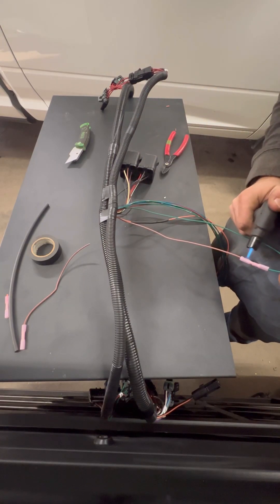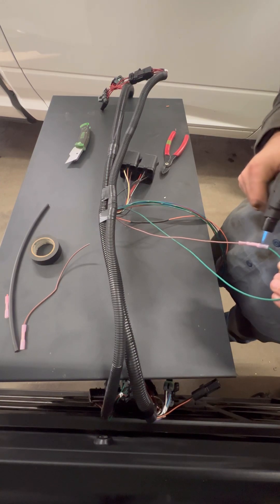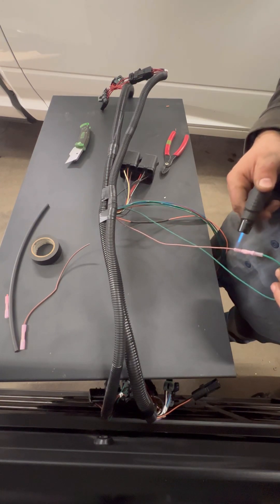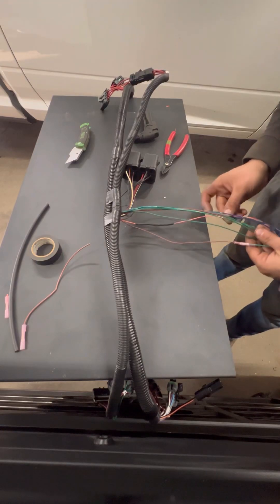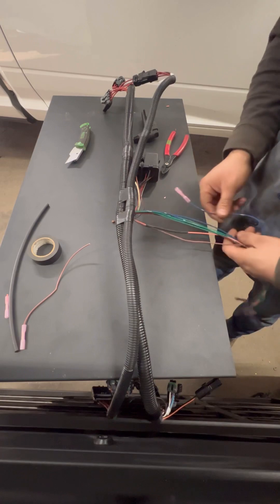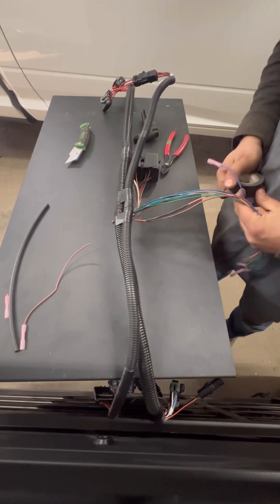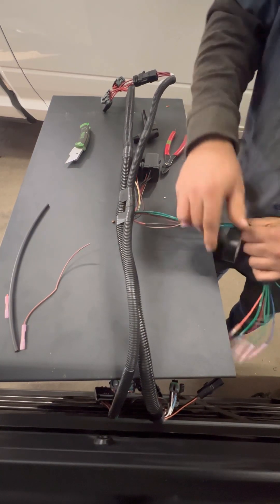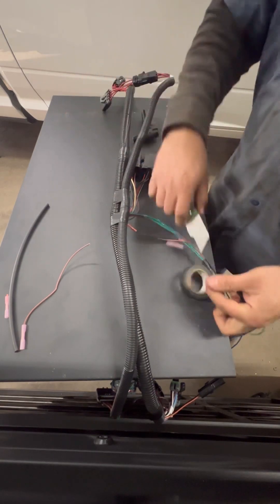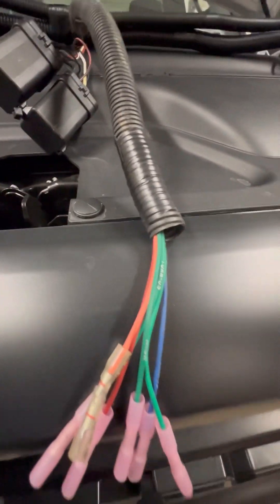Don't loom it all the way up to the butt connectors — give yourself some room to work with, because where you're hooking up they don't give you a lot of wire play. So help yourself out and leave yourself some slack. Here's the harness all loomed up and taped up and ready to go. Leave a little bit of wire showing on your butt connectors so you've got some room to work with.